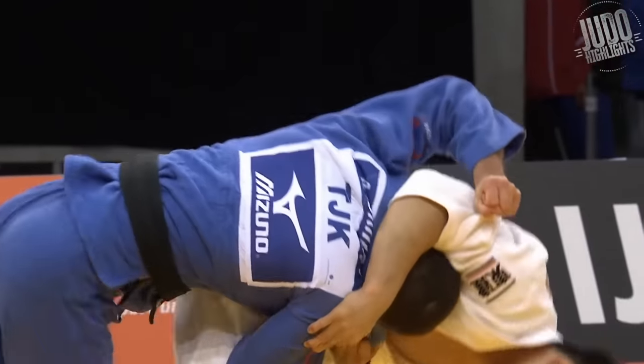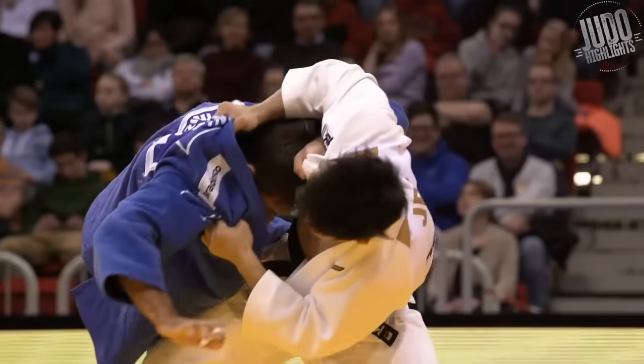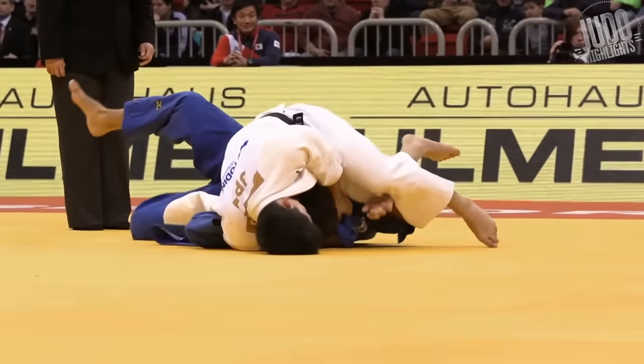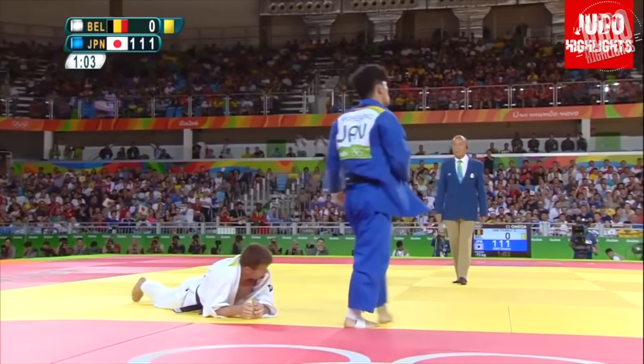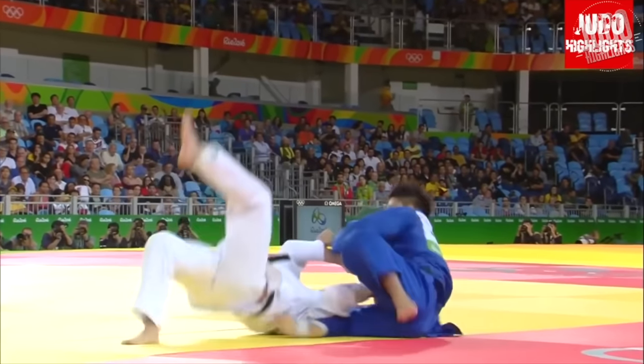This first one: just dominant grips, strong forward pressure leading into the Osotogari. It's quite amazing how he finishes this with those grips. Next one: Tomoe Nage from the Olympics.